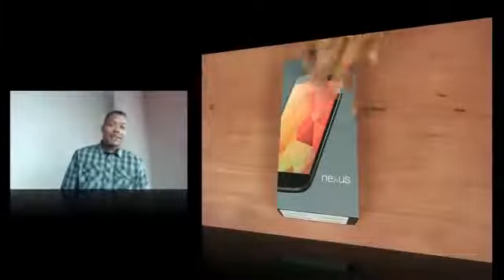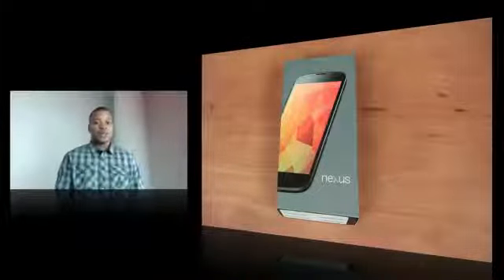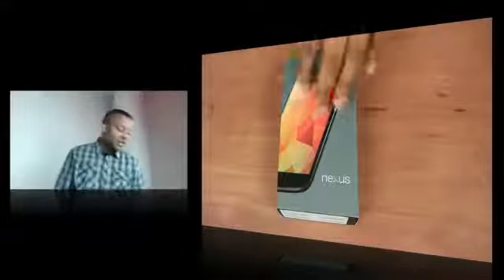Hey, what's up guys, Sojuno's Best here with an unboxing of one of the newest hottest items right now on the market. This is the Google Nexus 4. This is an unlocked cell phone ready to be used anywhere in the world, sold out on the Google Play Store. I think you can get it from T-Mobile though — that's going to be your best place here in the U.S.